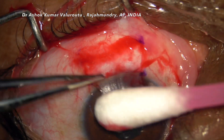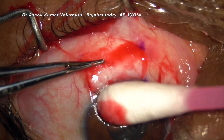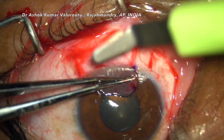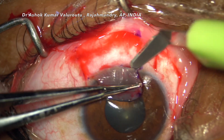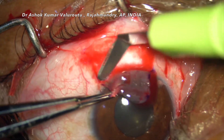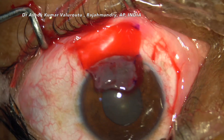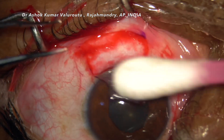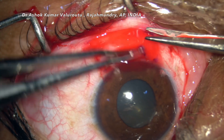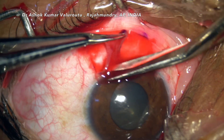We need to make sure that the Tenon's and the conjunctiva are totally separated without any adhesions. Once we are sure they have been separated, we separate our graft near the limbus. The main objective is to involve certain limbal stem cells. Once it is properly separated, it is separated from the limbus.